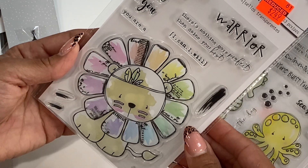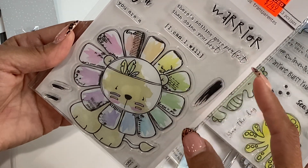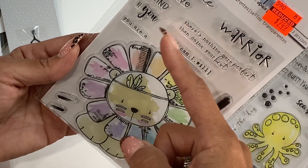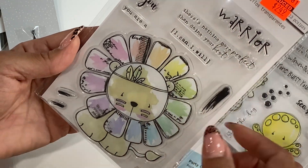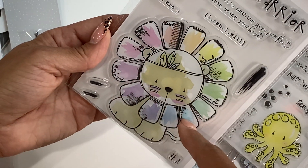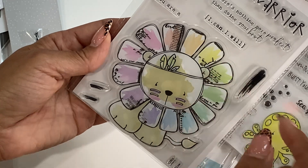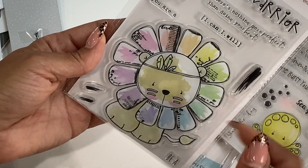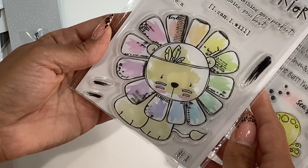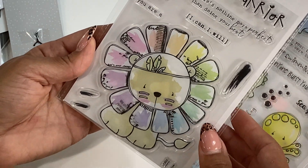I also grabbed this one — it has lots of fun sentiments like 'be awesome,' 'be brave,' 'be kind,' 'be you,' 'warrior.' And then look at that adorable lion. This would be so cute to do watercoloring with. I do have a bunch of watercoloring paper, so I was thinking maybe I would stamp the image and watercolor it. We'll see, but great price there.